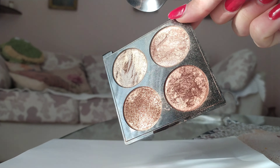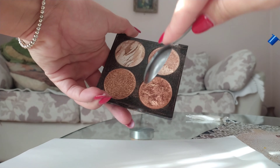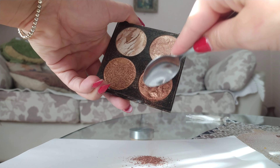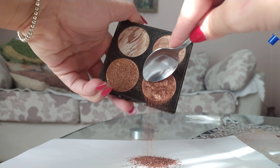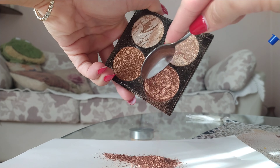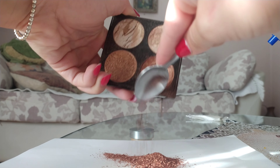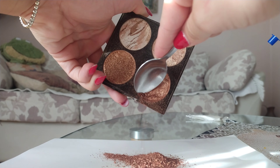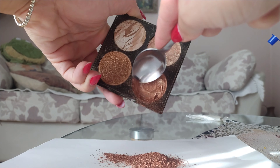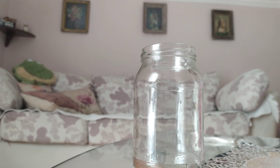First thing you will need is a clean piece of paper — color doesn't matter. Then you need one old highlighter; this is one I don't use. I'm not sure if it's a bronzer or highlighter, but I know it's glowy. I don't use it because if I put it on my cheekbones it's too dark.